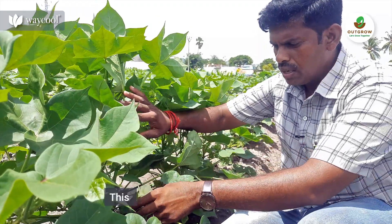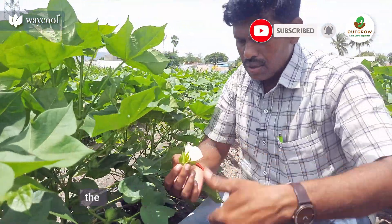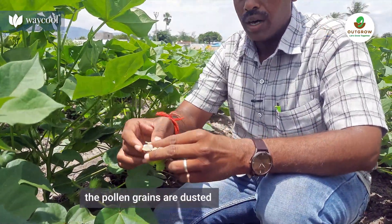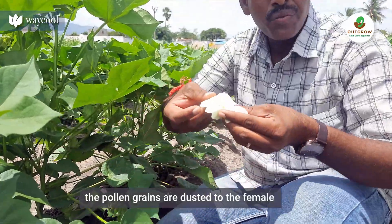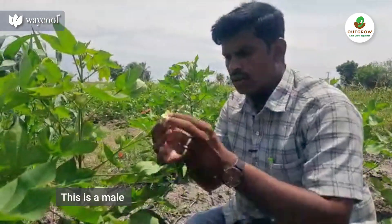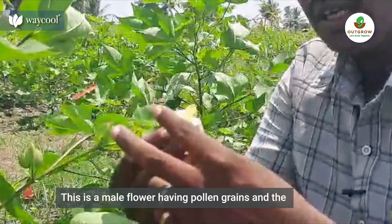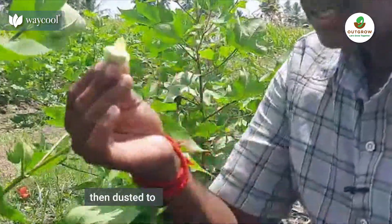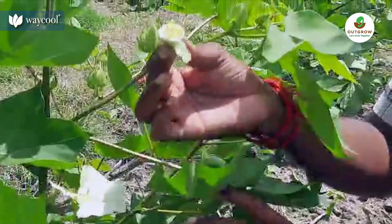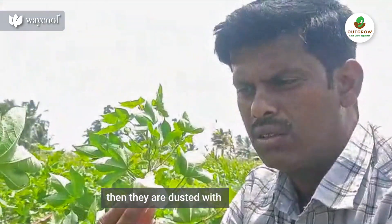We will tell you how we can do this. If you want to make a pen, we will cross it with a pen. This is an Anpu. If you want to make a pen, it will be sterile. We have a pen and a pen. The pen will be a pen.